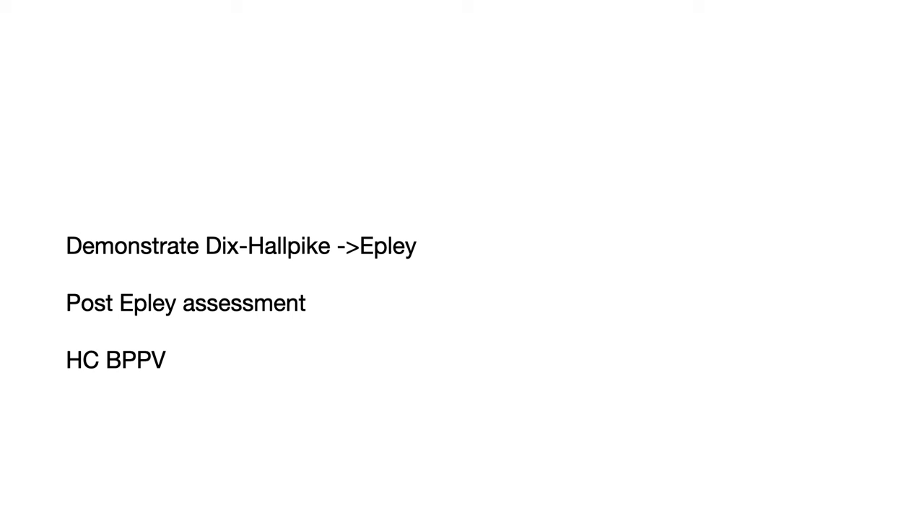In this video I'll briefly demonstrate the Dix-Hallpike test and Epley Maneuver using both model patients and real patient videos. Then I'll run through how you can assess the success of your Epley Maneuver and what to do if they still have symptoms. Lastly, a few words about horizontal canal BPPV, which is a common variant of BPPV.